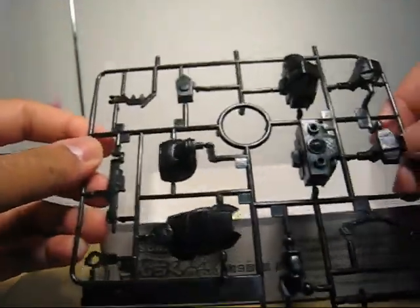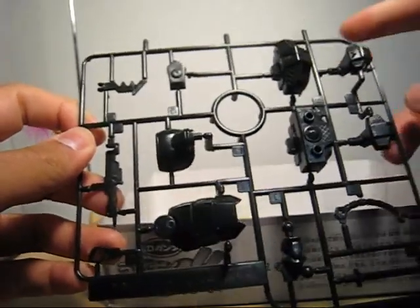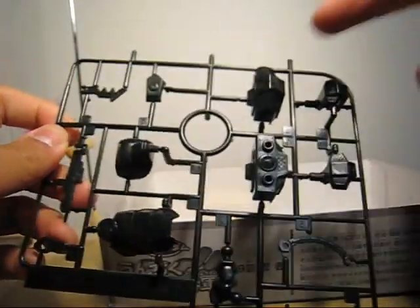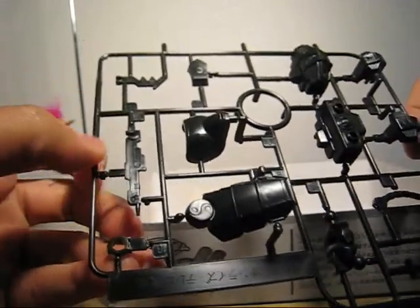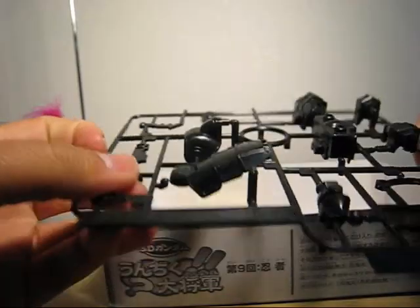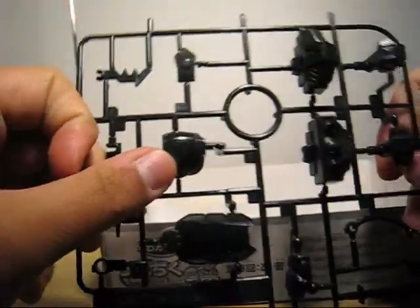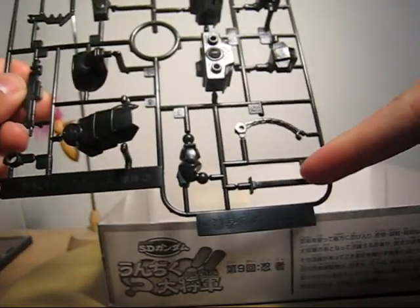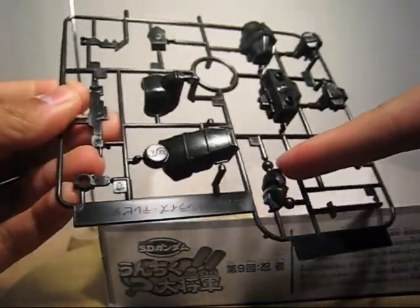Here's the black — or rather glossy black — runner. Torso. I guess this is something like a gun, and I guess shoulder armor. You do have the sword and some chains. And I guess this is the feet, or a leg.